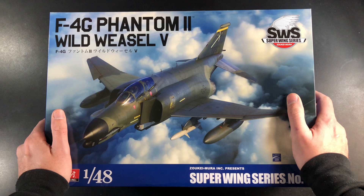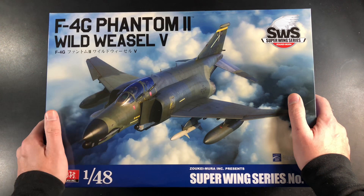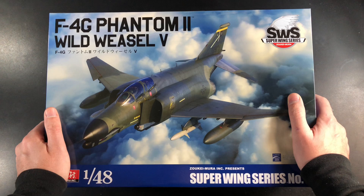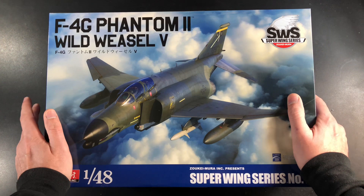Just a bit of background on this one: the F4G is actually based on the F4E, which formed the basis of this version. It was the most technically advanced F4 Phantom. The reason it's called a G is because it's got no gun at the front — it was replaced with an APR-38 radar homing and warning receiver.